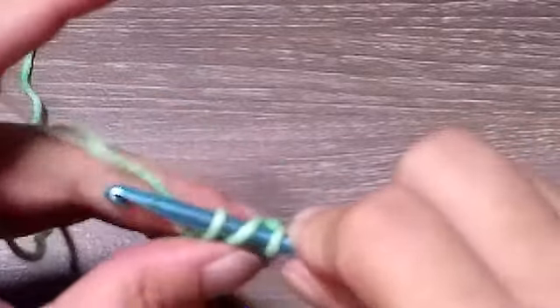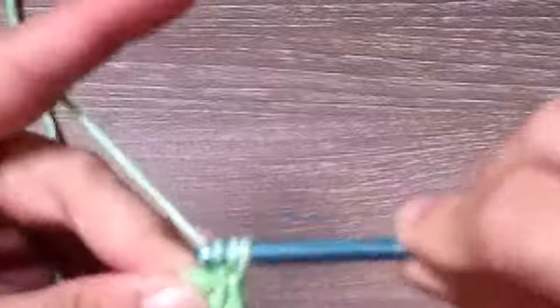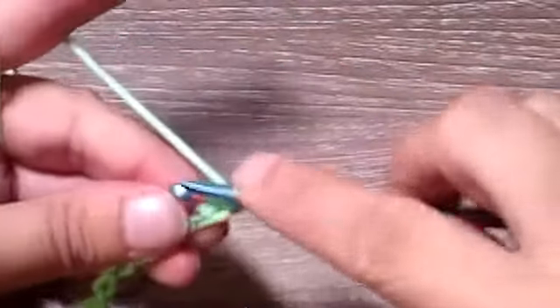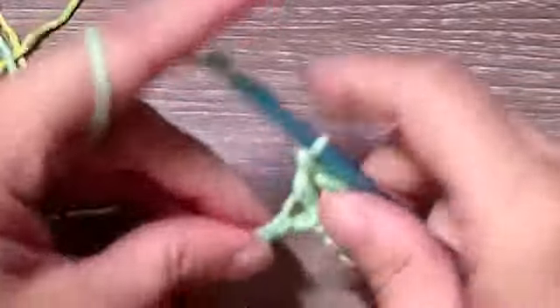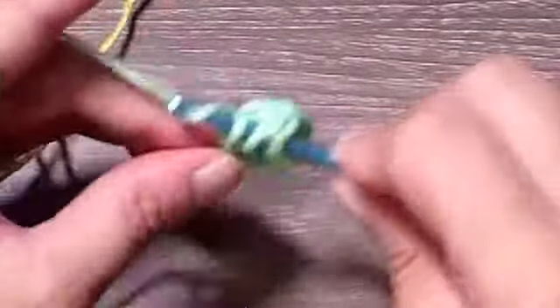I'm trying a different way of crocheting and videotaping today in hopes that I can get my hands a little closer to the camera so you can see the stitches. We're just going to place one double crochet in each stitch across. At the end of the row you should have nine stitches.